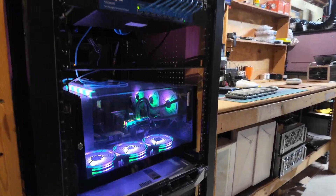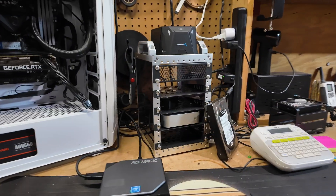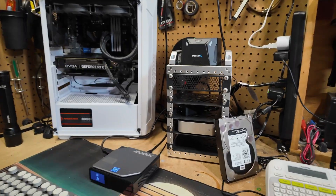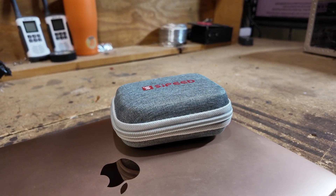If you tinker with home labs and mini PCs or random gear that just loves to break at the worst possible time, then this tiny little package might be your new best friend.